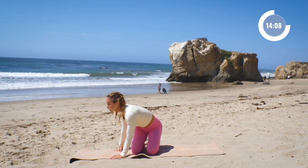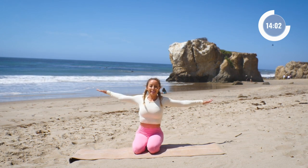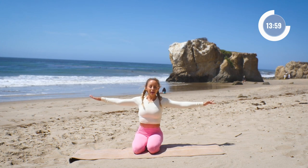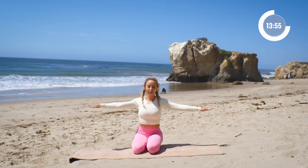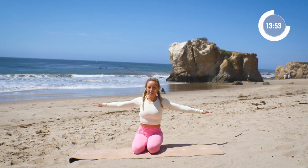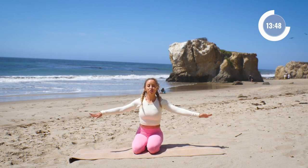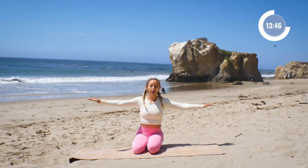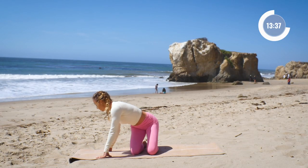We're going to start with our arm circles again and do all those one more time. The second time around I always feel it can be a little more challenging physically, but mentally you know what's happening, so mentally it's not as challenging. Let's reverse it. It's also a chance for you to improve your form — you've got more of a handle on it now.